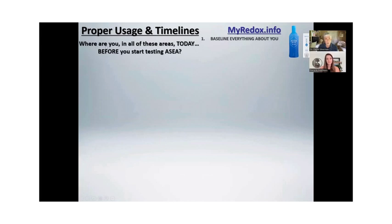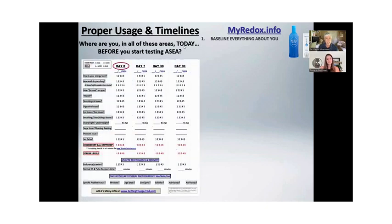At myredox.info it says: where are you in all of these areas today before you start taking ASEA? So on day zero, baseline everything in your health. Go down the columns — things that are your problem will jump out at you. Maybe you have ringing in your ear, rate it. Maybe you have low mood, rate it. Maybe you have a blood sugar problem — what's your blood sugar in the morning? We're not claiming this is going to help anything because we're not allowed to make medical claims, but you can just take it and watch what happens.